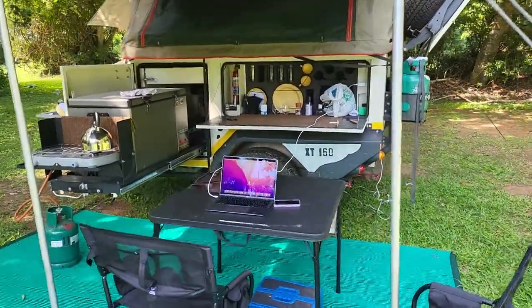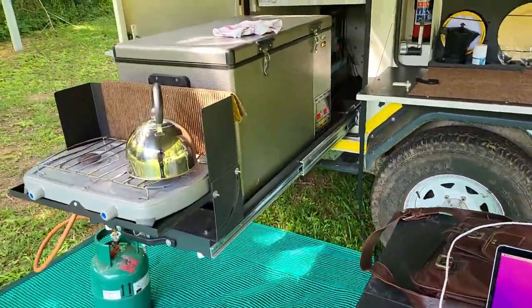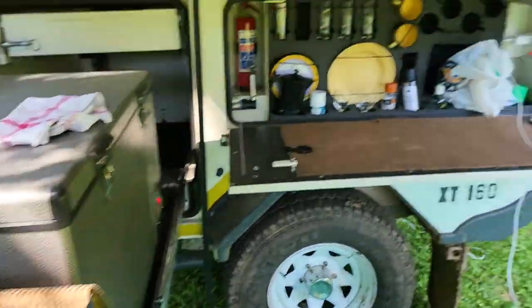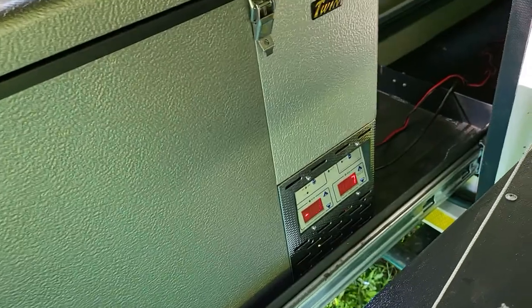This is the Juergens XT160. It has a fridge slider, and you have to remove and put the gas bottle on the floor, which I'll mount at the back of the trailer. There are two of them. It also has a fridge freezer.